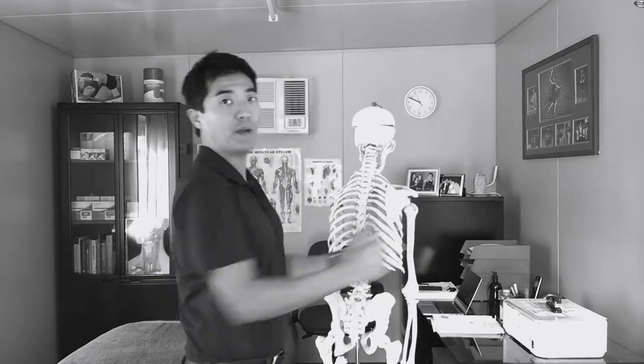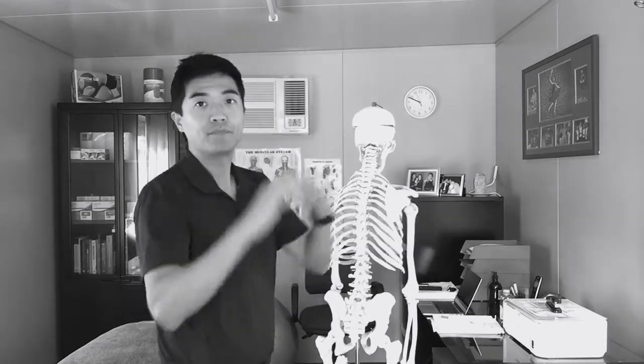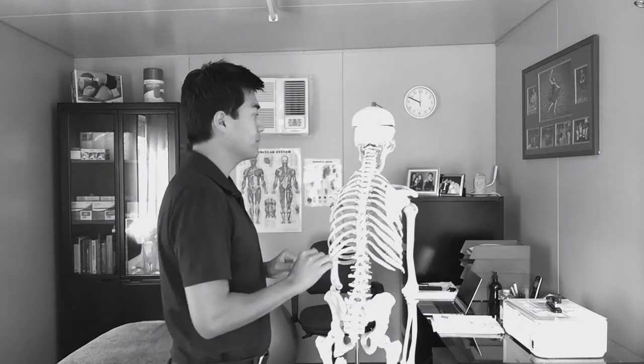Number three: doing things like flutters or pulling movements down like this. Saying that if I pull all the time, my shoulders will go backwards and sit in a good position. Those movements are detrimental to shoulder impingement health.